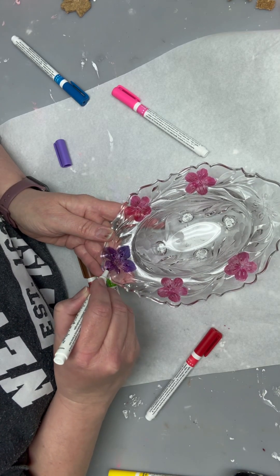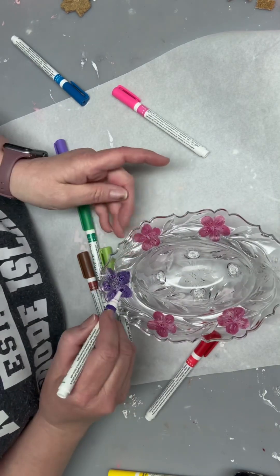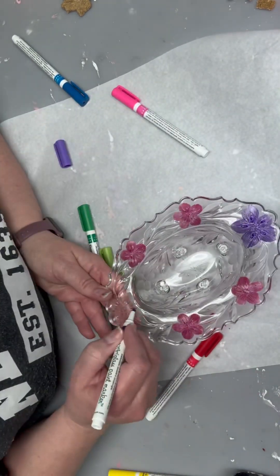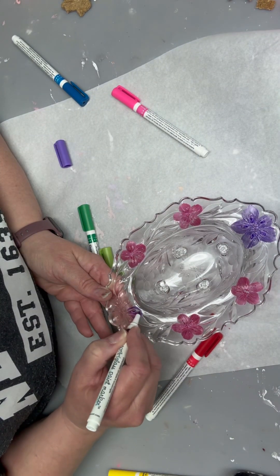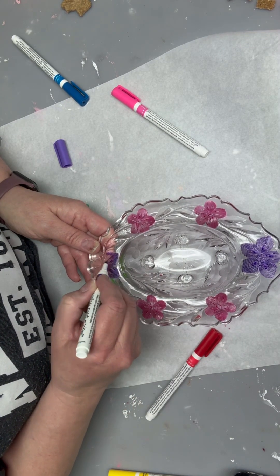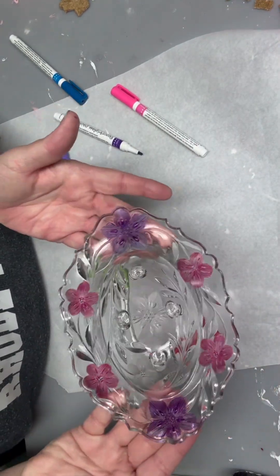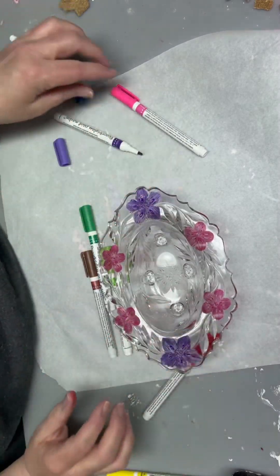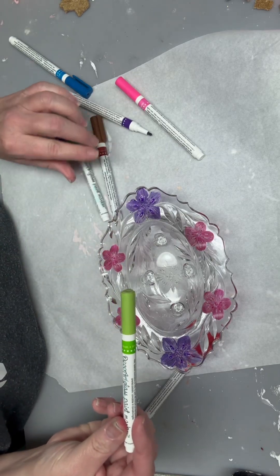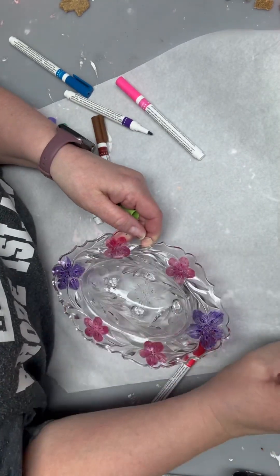I'll set it up with the blow dryer to dry the top surface because I want to flip the piece of glass over and I don't want it to bleed off onto the wax paper that I have below. I do set it up with the hair dryer, then come back in with a brown — there's a raised dot surface there that looks like the middle of the petal where the seeds would be.